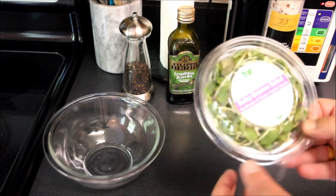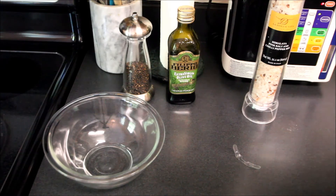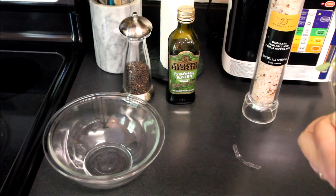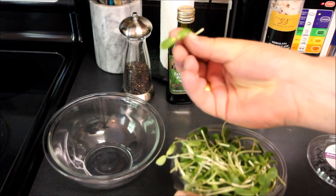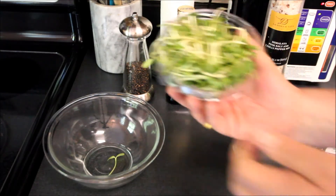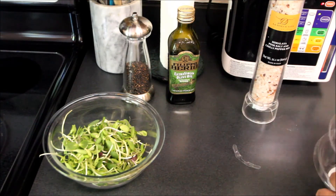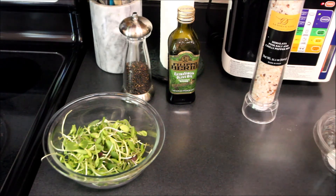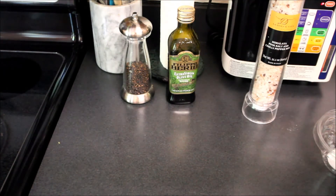Alright, so these baby greens come in this easy package. They're pre-washed so you don't need to mess around with washing them. And as you can see here in the camera, this is what they look like — just like little sprouts with just this little baby leaf on it. Since these are pre-washed as they claim, we're going to put those in there. But I am a suspicious sort, so I'm going to take a little bit of my hanging water here, or you can just use regular water.